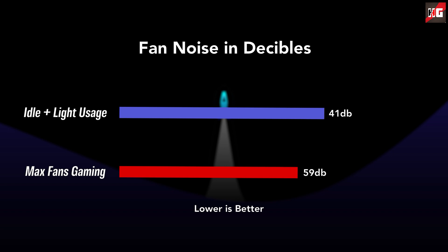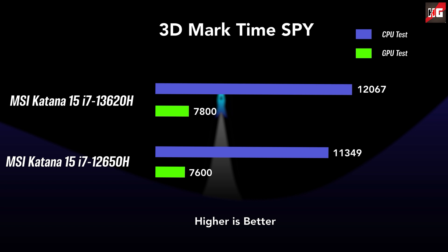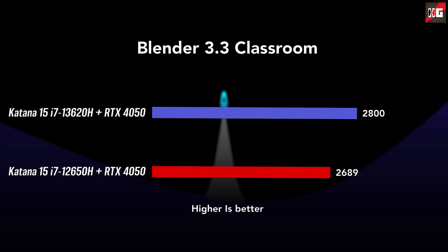Essentially, the Core i7-13620H is like the 12650H but on steroids. According to PCMark 10, it scores around 7,500, which is not bad at all. In 3DMark Time Spy, the 13620H scored over 12,000 with a GPU score of around 7,800. In the Blender 3.3 GPU benchmark, it earned a score of around 2,800, making this GPU an excellent option for 3D rendering and modeling.